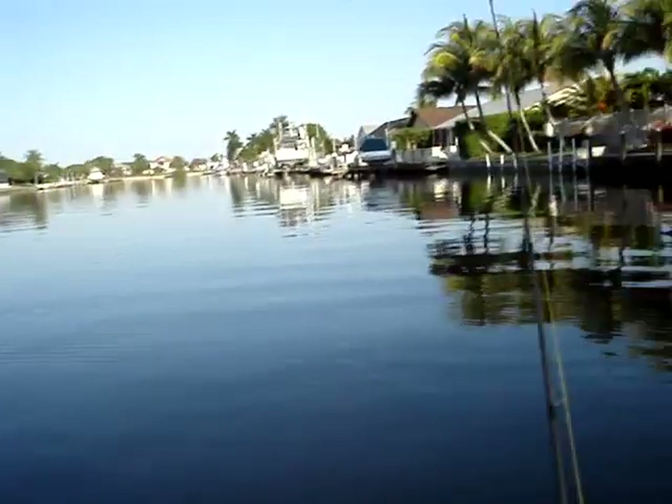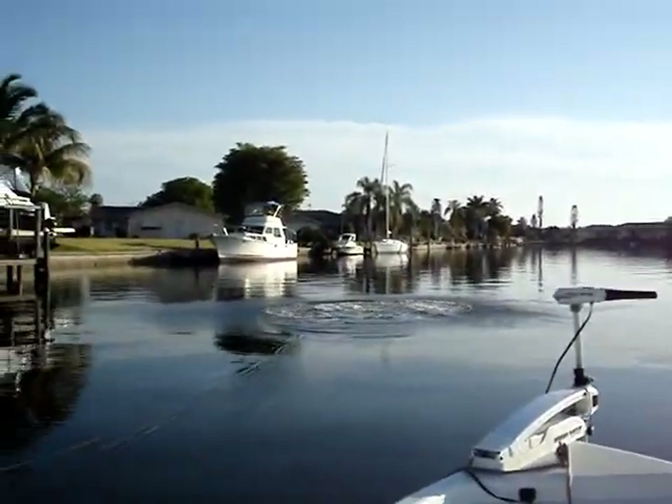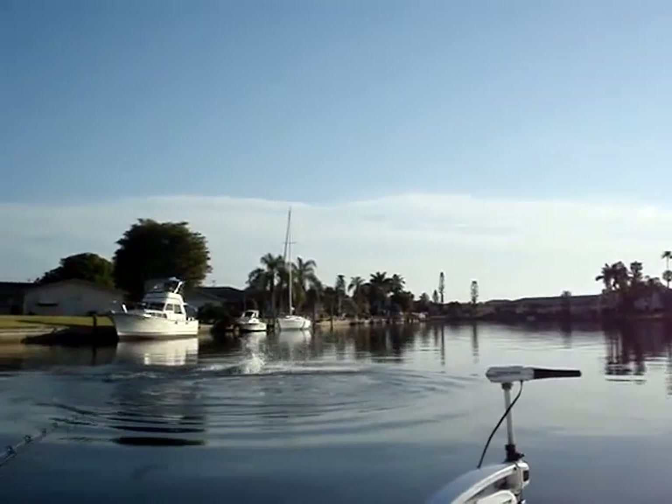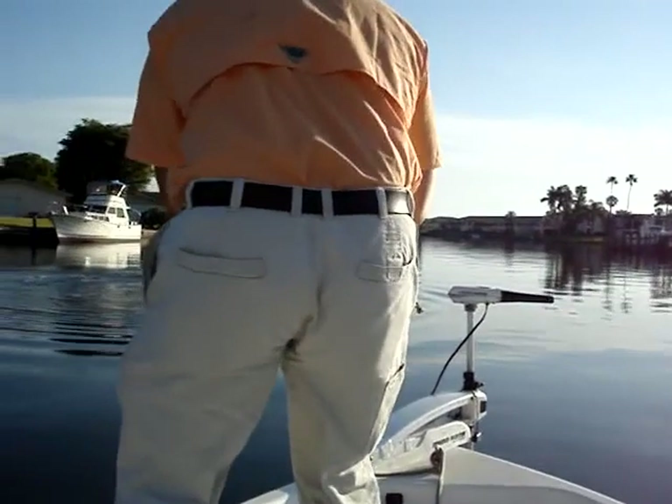There you go! Don't jump! Don't jump! Don't jump! You didn't bow! You didn't bow! You gotta bow!